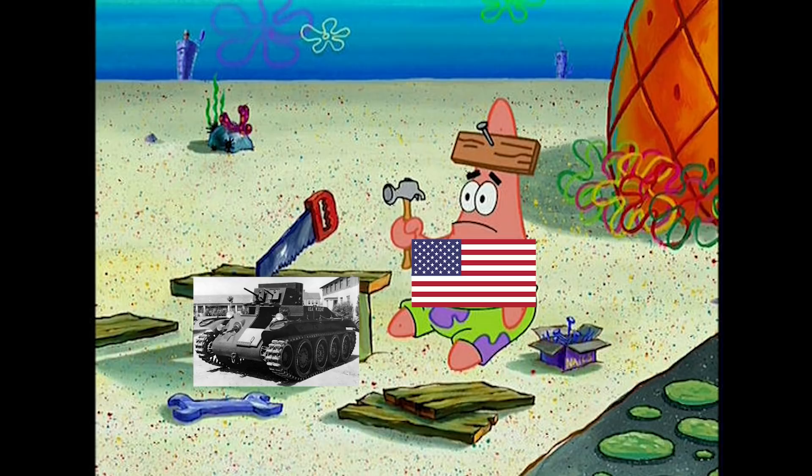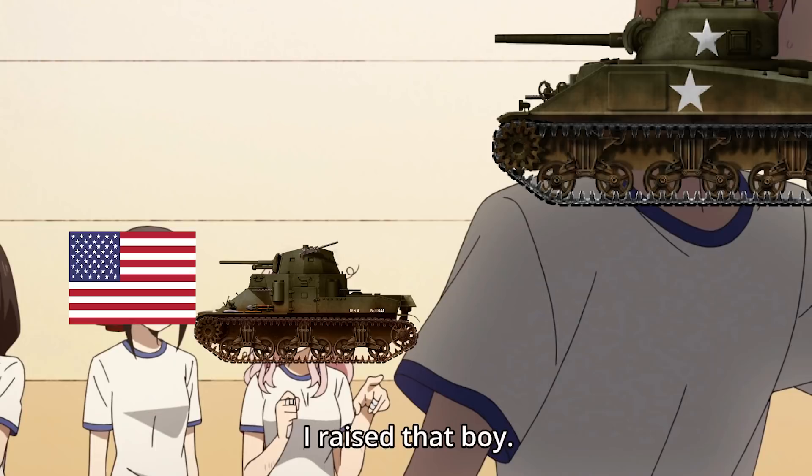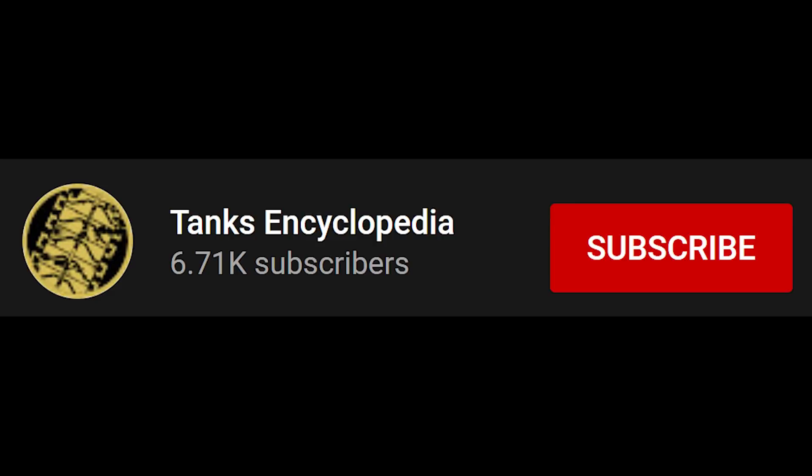Having failed repeatedly throughout the 1920s and 1930s to design a new medium tank for the armed forces, the US Army decided to start over with a new design. It tried to move away from the convertible tank designs that had failed previously and do a clean slate design, leading to the T5 medium tank that would become the developmental ancestor of the famous M4 Sherman. Welcome to a new Tank Encyclopedia voiced article.